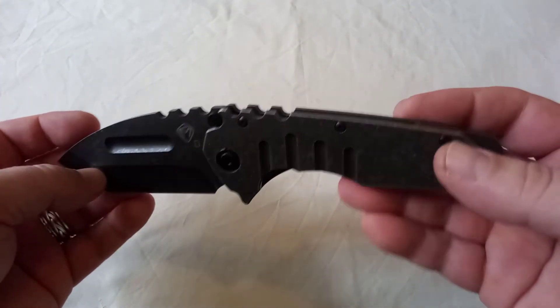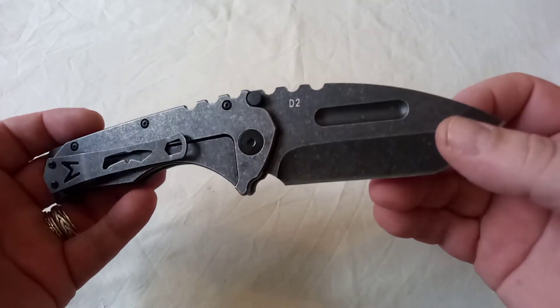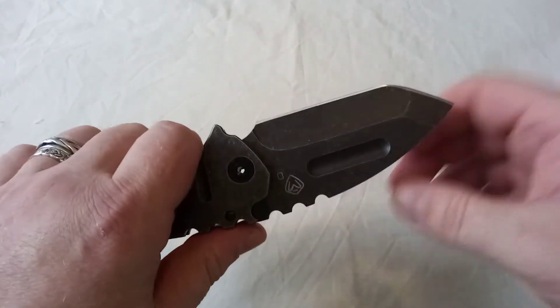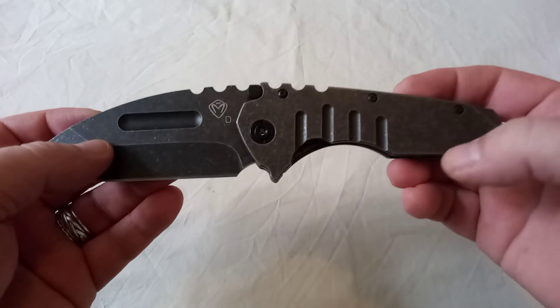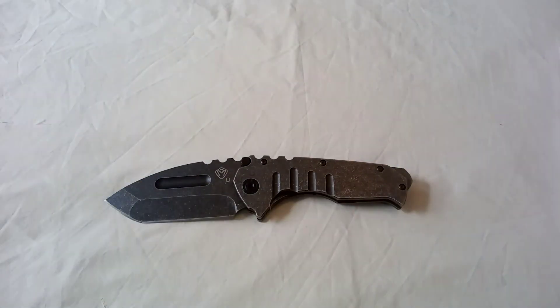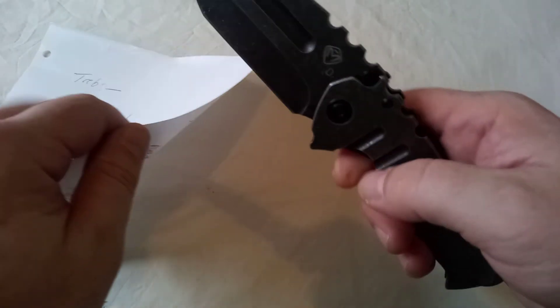I was tempted to say there's a law of diminishing returns with how much you spend. I think if I'd spent £775 on this, I'd wonder really if I was getting something that's worth quite that much. It's surprisingly sharp out of the box. It does seem the rule I've come across so far is that the cheaper the knife, the sharper it is. I've bought expensive knives and they've been horribly blunt.